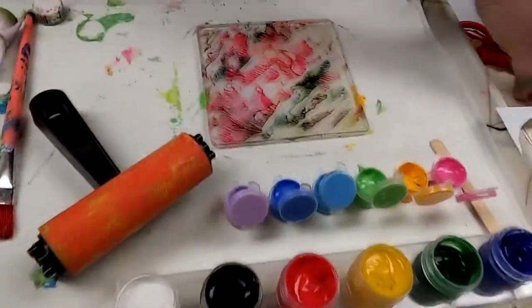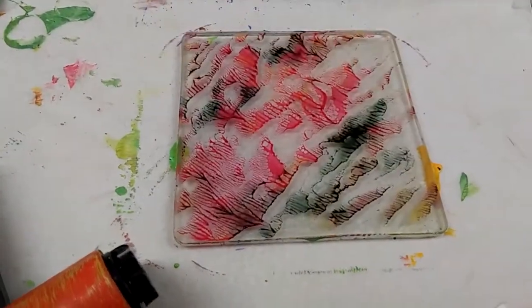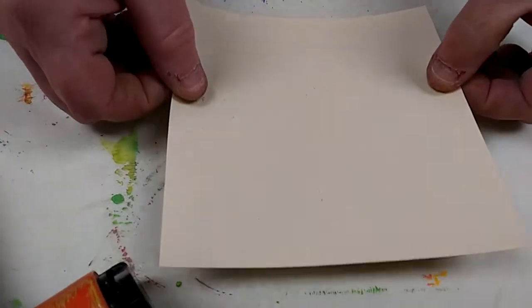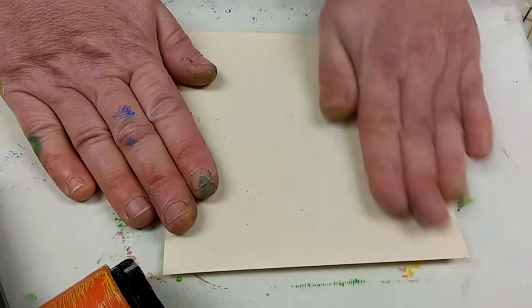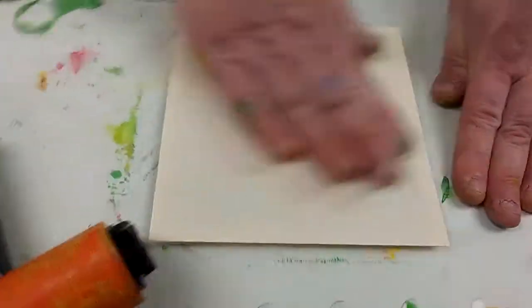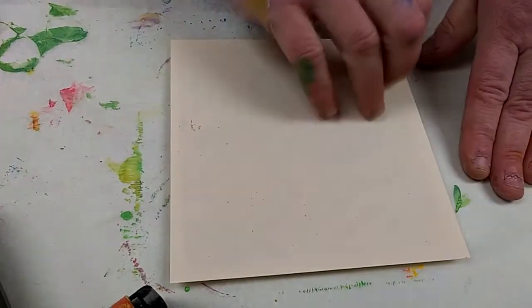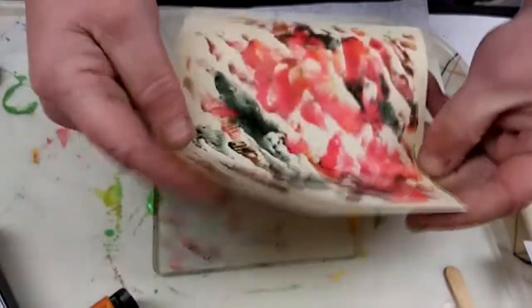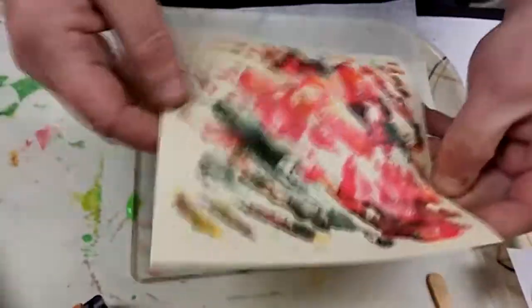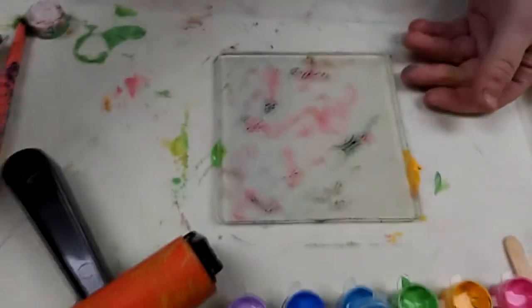I'm going to keep my ghost print here. I call it a ghost print when you get some left on your plate. And then if you clean your plate this way, you're ready to start over. Sometimes when you have some ghost image left on your plate it's just really cool to just keep adding to it. It's a little bit light, but I think if I overprinted that I could get some incredible looking patterns. So I'm going to keep that one too.